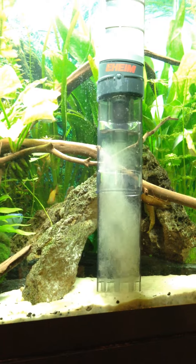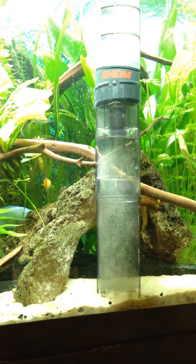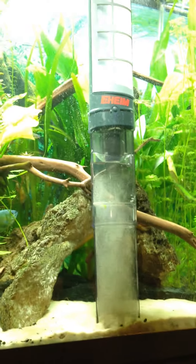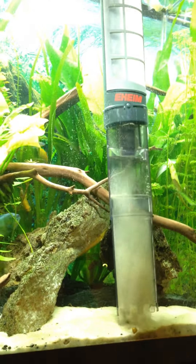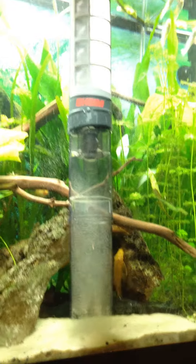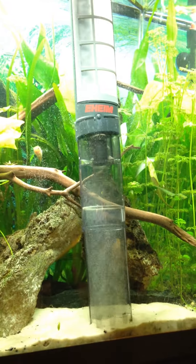The sand is pretty fine in here, so it is getting sucked up somewhat. I know that if you find that a bunch of sand is going up too fast, you can quickly turn it off and then let the sand kind of fall out the bottom before you turn it back on again.